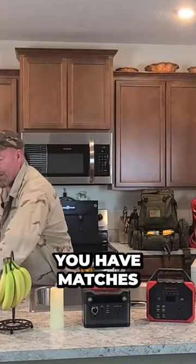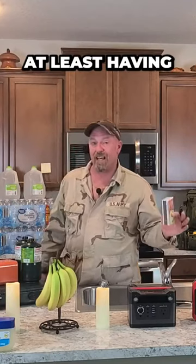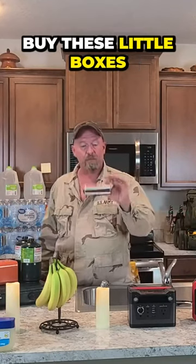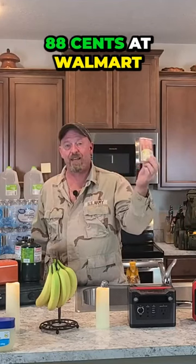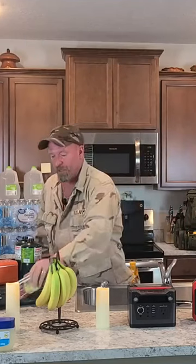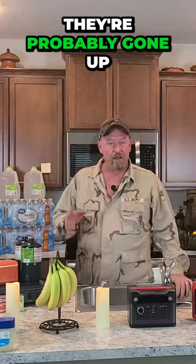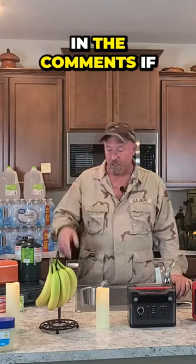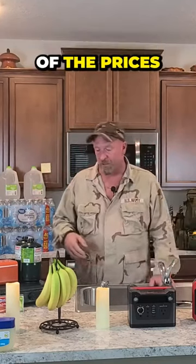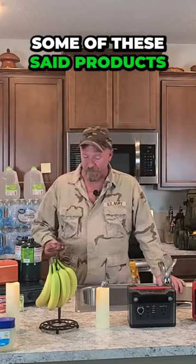Something else you want to make sure you have is matches. I would suggest waterproof matches — you can buy these little boxes for 88 cents at Walmart, at least that's what they were last year. Prices have probably gone up; maybe somebody could put in the comments if they know current prices. You've got to have some way to light these products.